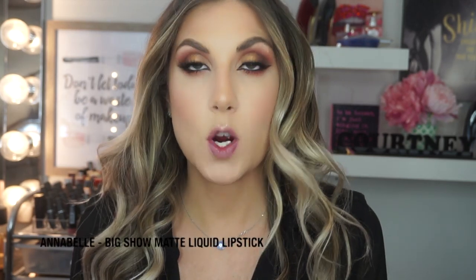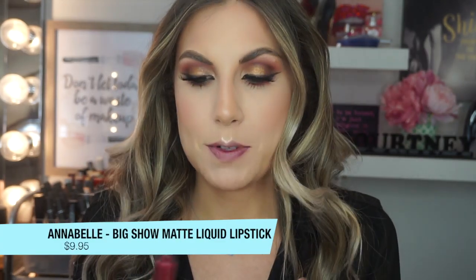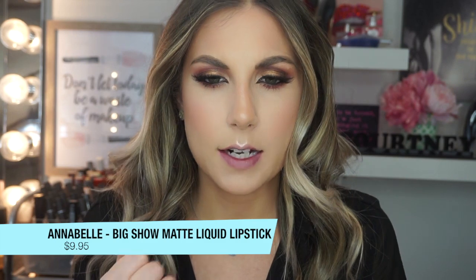So to finish off my look, I have this product which I haven't even tried yet. It's the Annabelle Big Show Matte Liquid Lipstick in the color Hypnotic, retailing for $9.95. It's pretty much the cheapest lip product I could find — I find all my lip products except for lip balms range around the $10 mark.